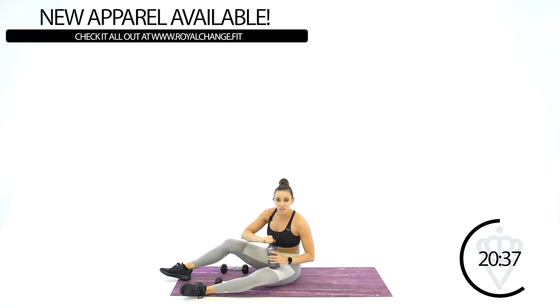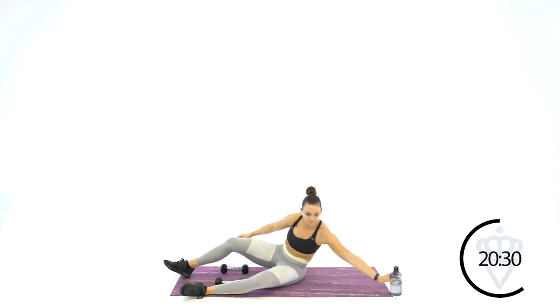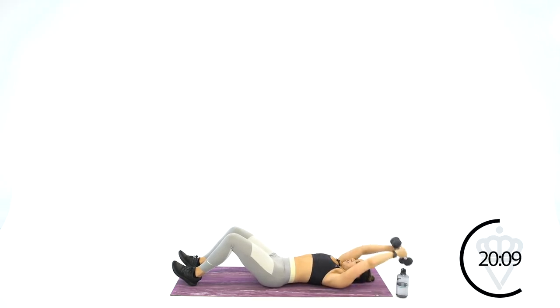Your next one is a chest fly with a straight arm pullover. Lay down — chest fly, link the dumbbells together, pull it over, open, reach, open and reach. 30 seconds right here. Make sure on the chest fly your arms are nice and rounded.